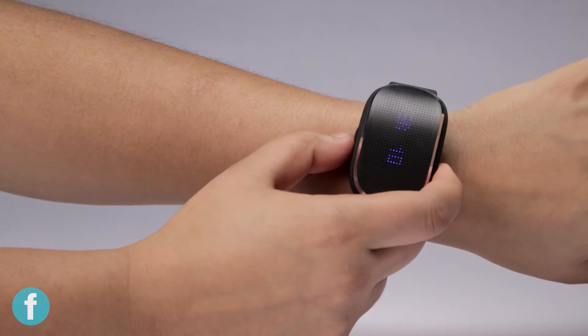So it works by pressing a button right before you eat a meal. It has a sensor on your skin that tracks your blood sugar, and it's pretty cool because it can tell you how long your food is going through your body depending on whether you eat carbs, fats, or proteins.